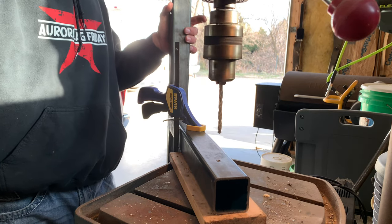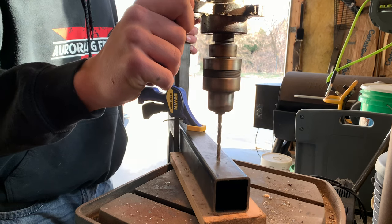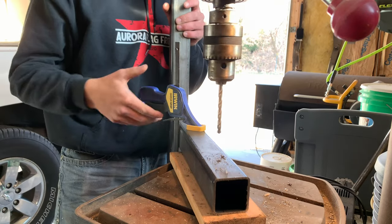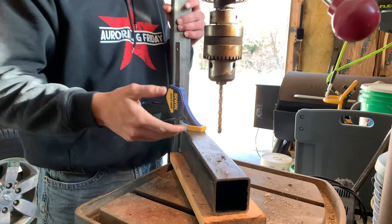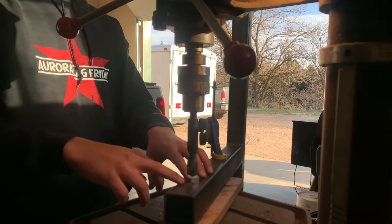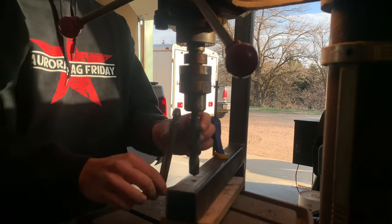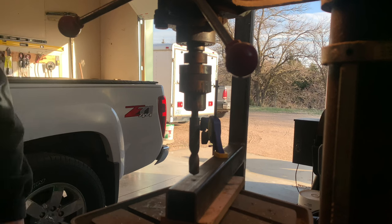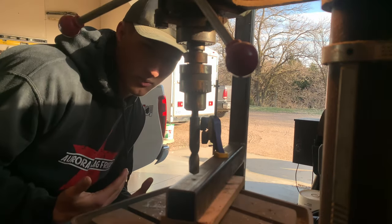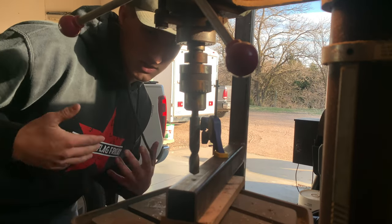And just like that, you've got your pilot hole made. Now just flip it over and repeat the process. Now that you have your pilot hole drilled, switch your bit to the bigger bit that's the same size as your hitch pin. This is the point where you might want some cutting oil, or just go really, really slow through it. Whatever works to get through it, just do that.